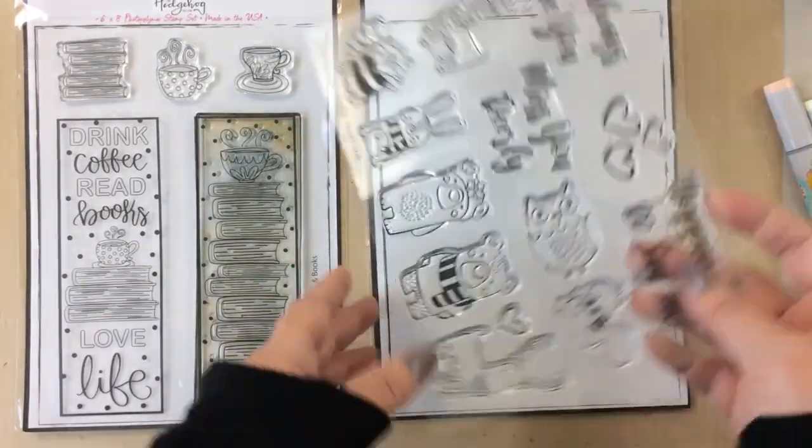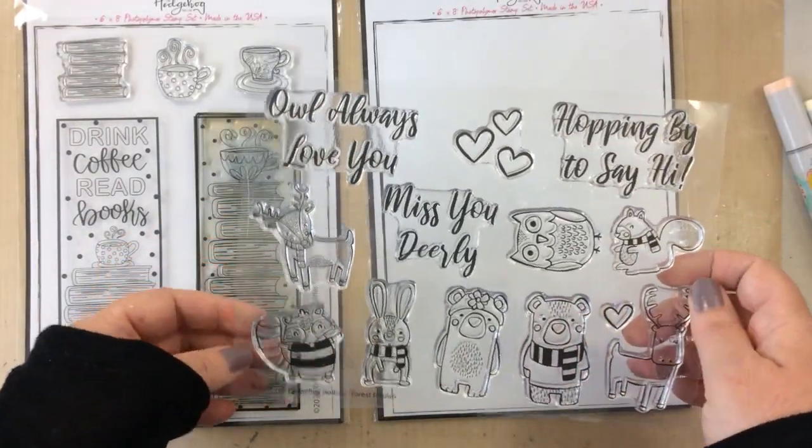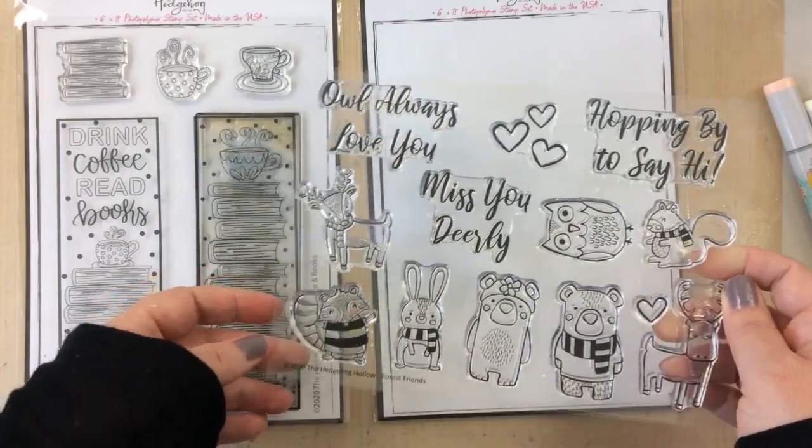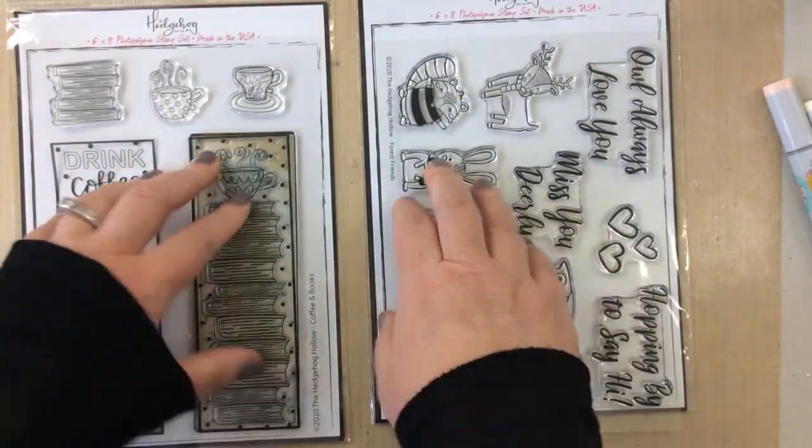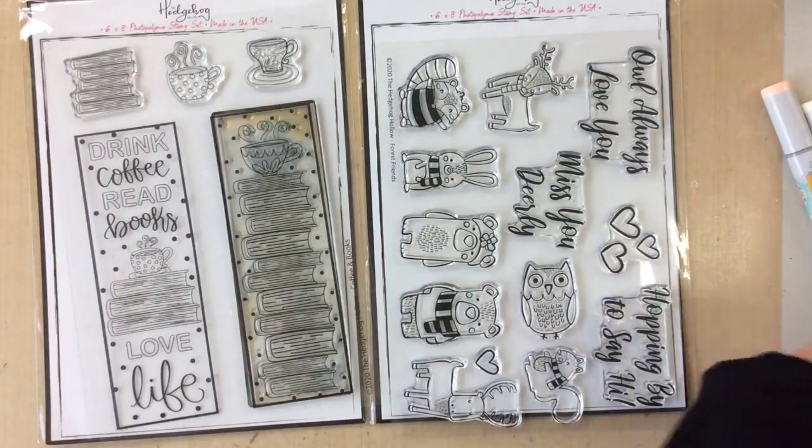Hello everyone, it's Carrie and today I have a little bit of a different video for you. I am going to create a card and also an art journal page with these sets from the Hedgehog Hollow.